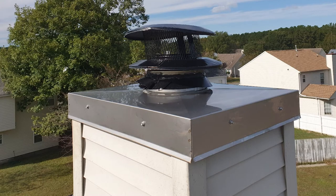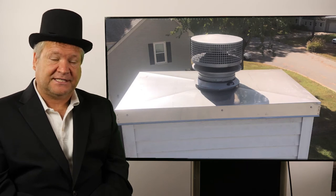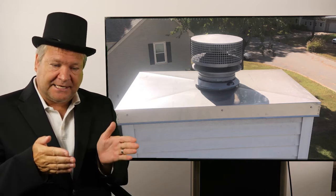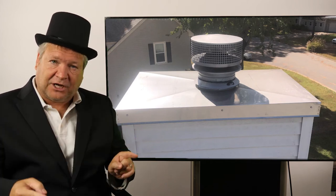So what is a perfect chase cover? A perfect chase cover, even by building codes, has got to be at least rust-resistant. It's four inches lap over the side of the chimney, and it also needs to have a drip edge. What a drip edge does is it flares out so water that comes off the chase drips off the chimney and doesn't leak down the vinyl siding or the siding of the chimney.